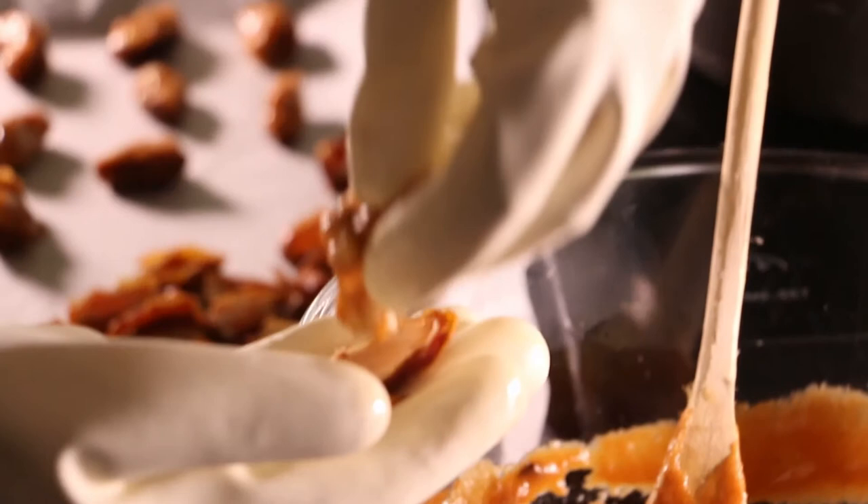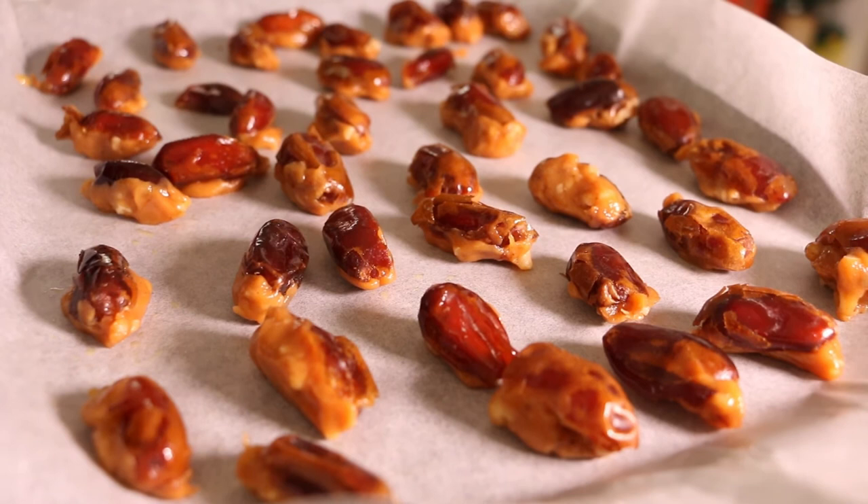Mold the mixture so it's stuck really well to the date, then place it back onto the baking tray and repeat with the remaining dates. Let those cool, then serve as part of your Harry Potter party.